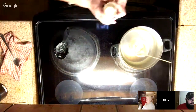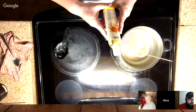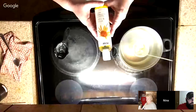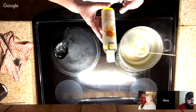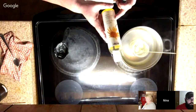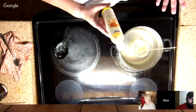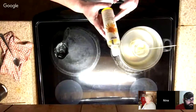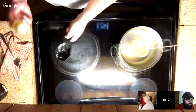My next ingredient is Arnica — A-R-N-I-C-A — Arnica warming relief oil. It's actually a massage oil for muscle tension but I use it in my lotion bar. It's a warming lotion — it warms the skin. I'm going to put a third of a cup in.